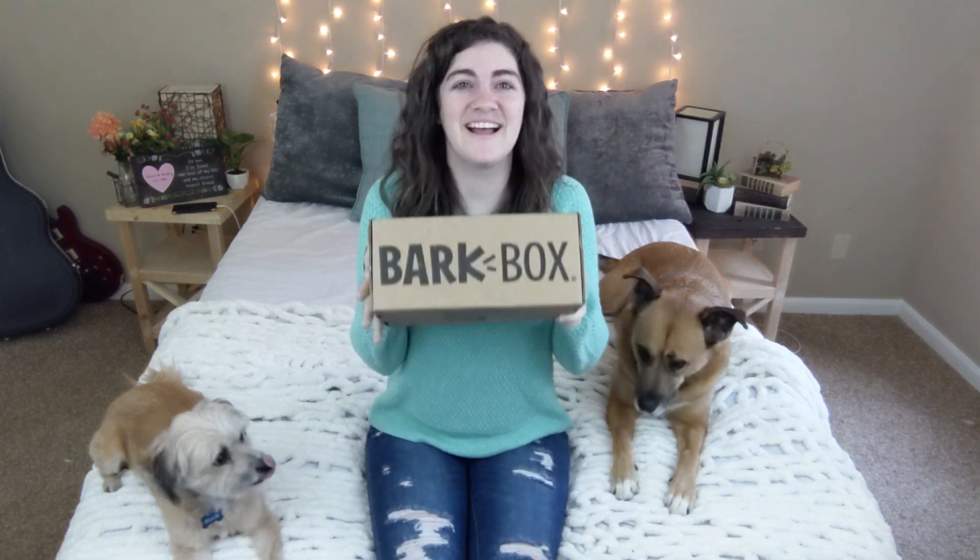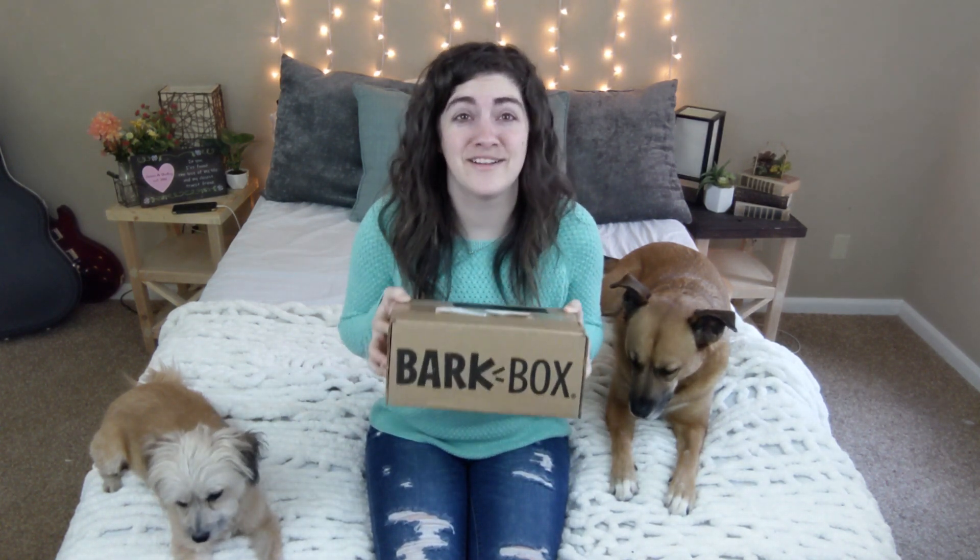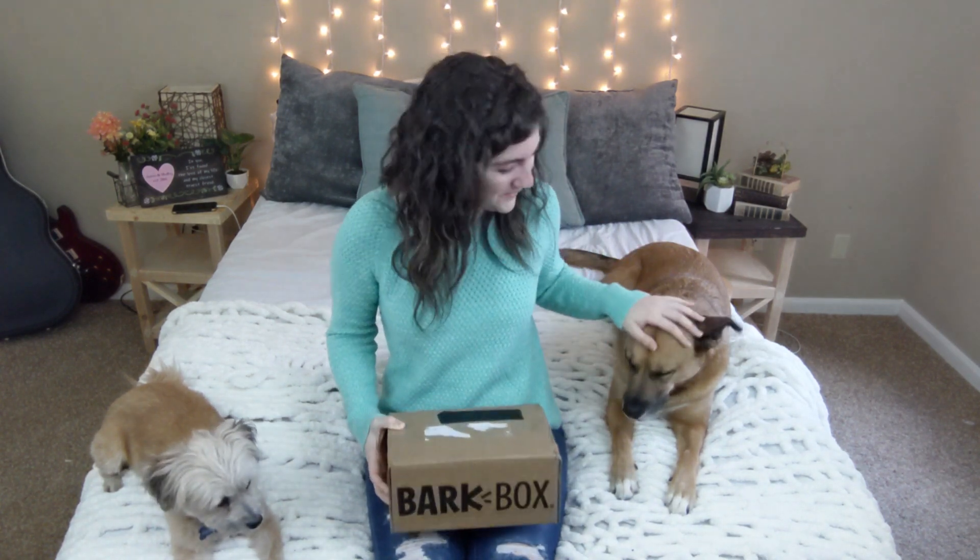What's up everybody? Welcome back to the Shelby and Jason show. This week we're going to be opening our BarkBox and it's the Valentine's one, so I'm super excited to get into it. I've heard a lot of great things about it and of course I've got my helpers Sophie and Ollie here to help me open it. Let's get into it.